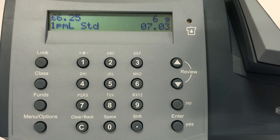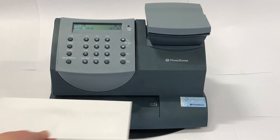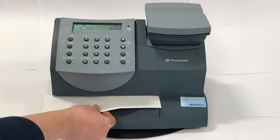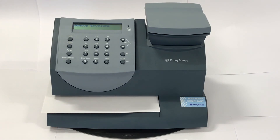You will be returned to the home screen. Feed the envelope or tape sheet into the meter to print the frank on your mail piece. Ensure that the mail piece touches the back of the registration wall and allow the system to take the mail piece cleanly.